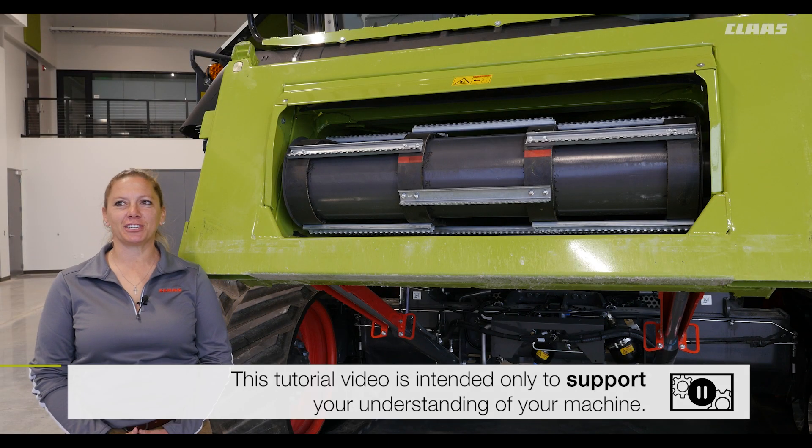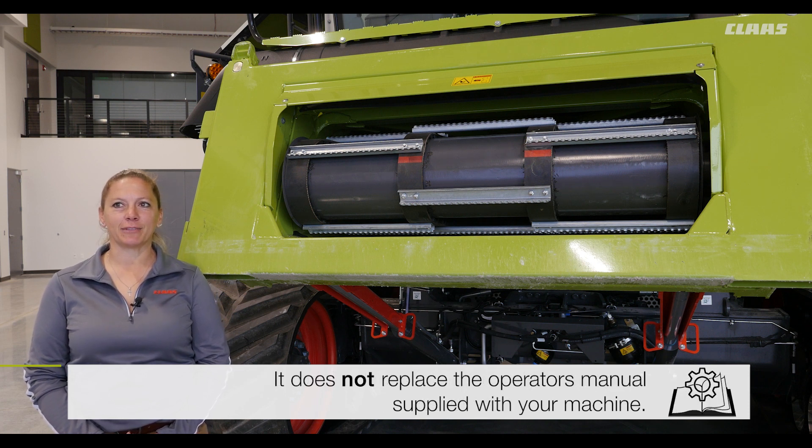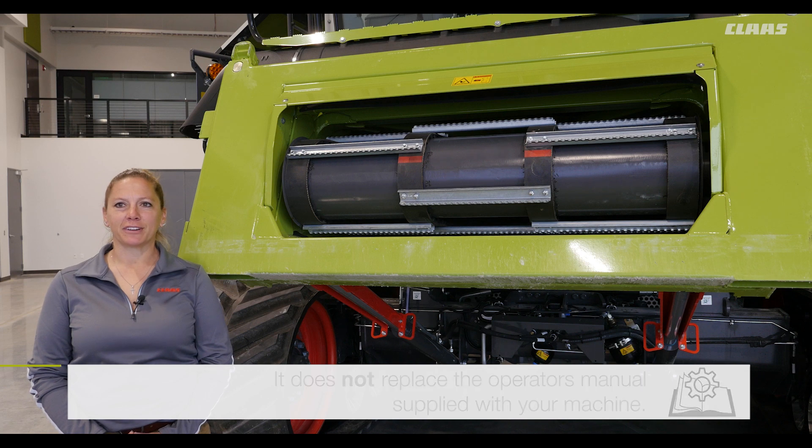Maintenance is key to successful machine performance. In this video, we will cover some basic combine maintenance tips to minimize downtime and keep your harvest as productive as possible.